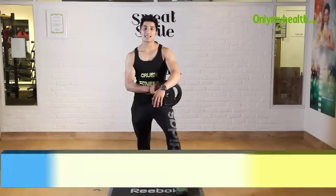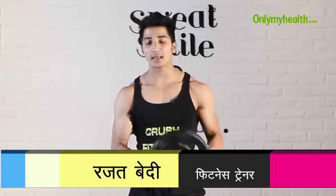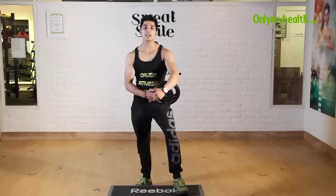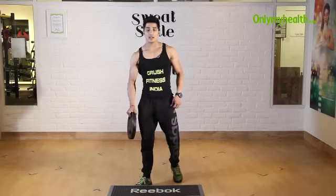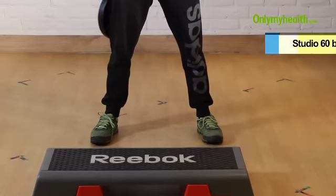Now I will tell you the second exercise for love handles. In this exercise, you should have a plate. If you don't have a plate, you can use a dumbbell. Your legs should be straight and your feet should be parallel.